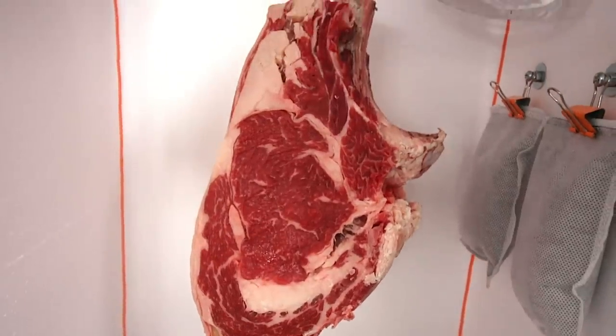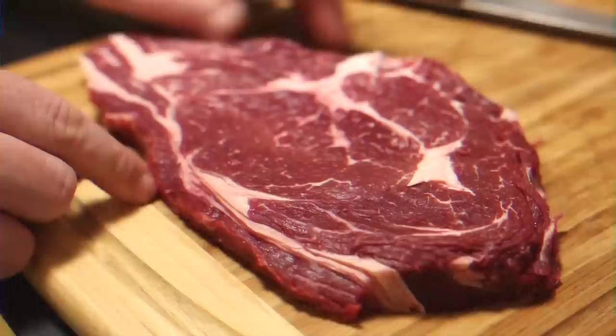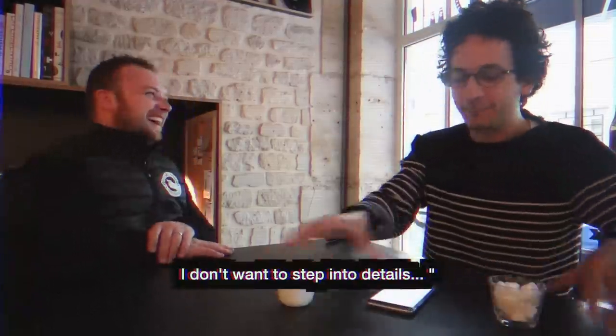Hey guys, what's up? It's Alex. So it's episode 3 of the dry-aged beef odyssey. I know it took me some time to get there, but for a reason — because it's some kind of a big deal today. I'm gonna show you how to dry-age beef yourself at home. If you want to fully understand this episode, I strongly suggest you watch the first two episodes, because there are lots of useful information and tips in those. I recently learned about many new tips, and I'm gonna share them with you along this episode. That being said, let's begin.